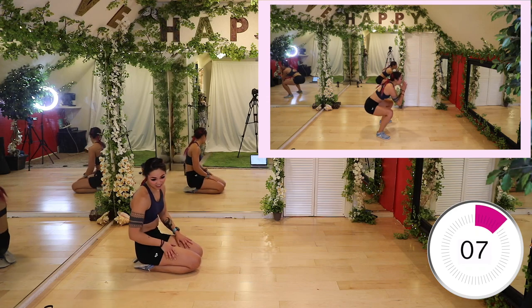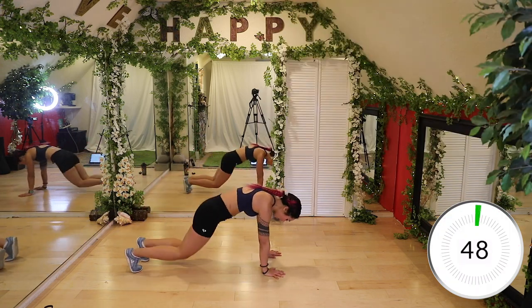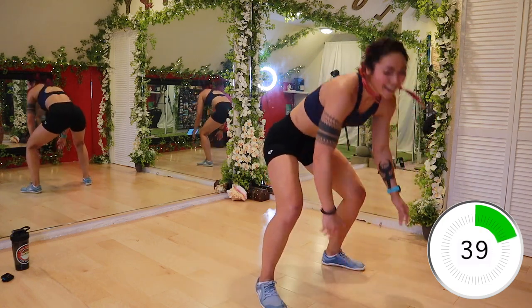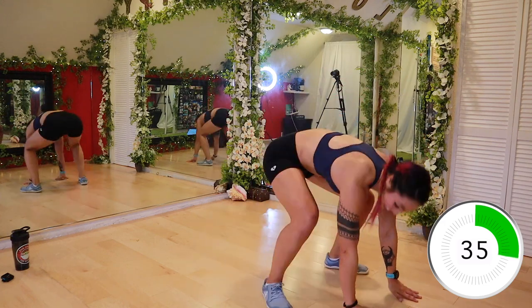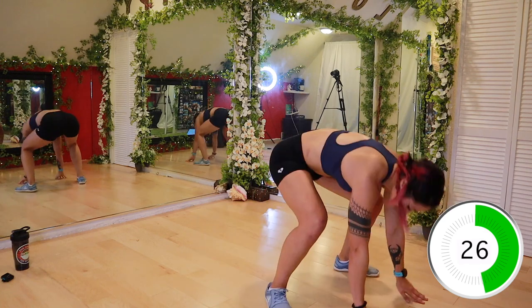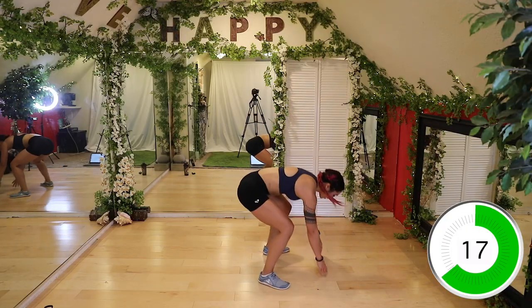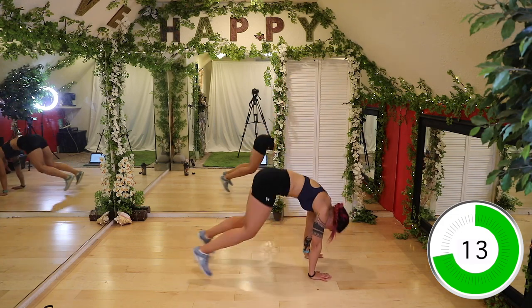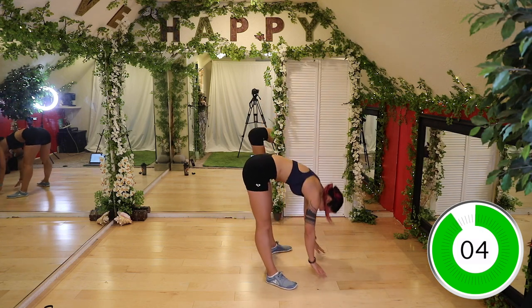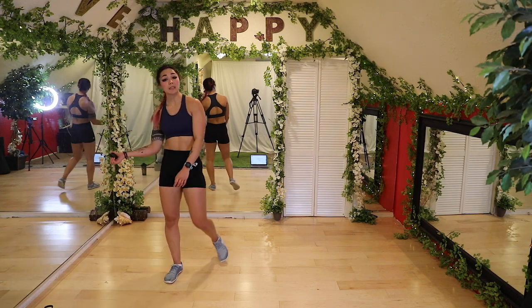Plank to squat. Think about making sure you bring your chest up before you add the squat to protect that lower back. Jump up, come up, squat down, back. Some of you are like 'Kat, that's a burpee' — and to that I say no, I would never trick you like that. Take your time in this movement — some of you are going to want to crank out reps and rush, don't do that, get the form down. Keep going — we're gonna cool down after this.